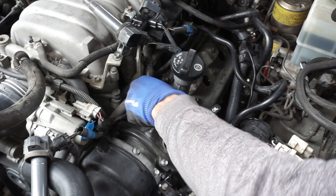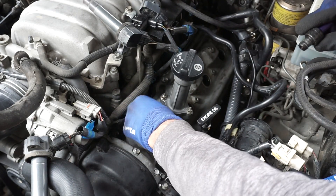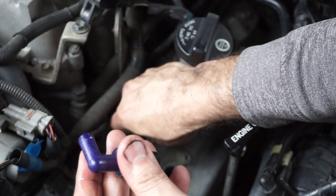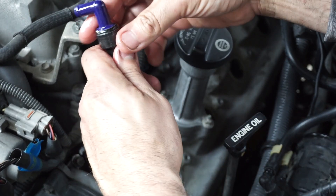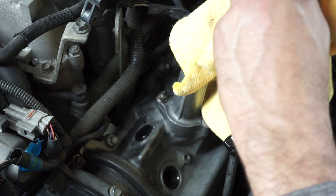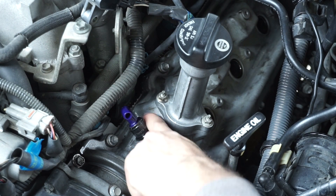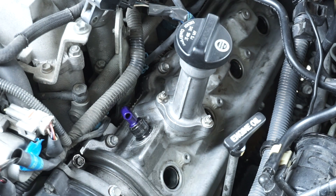Let's get this PCV valve out — there we go. So this is the old one. You guys can see the gunk in there. We're going to replace the seal as well. We have a new one provided in the Wits' End package. Drop the new one right in. Put a little oil around it.